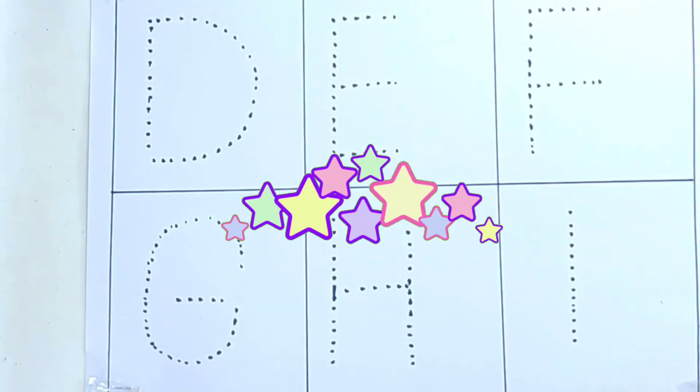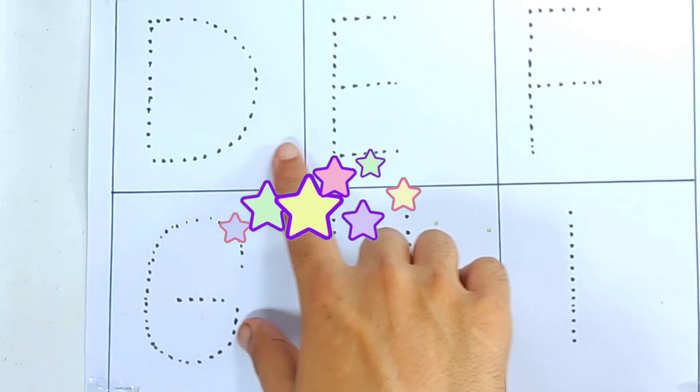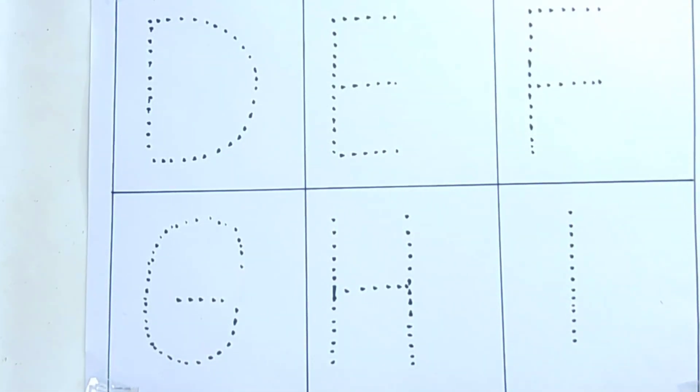Hello kids, welcome to Kids Education with Fun. Dear kids, we are practicing letters D, F, G, H, and I.